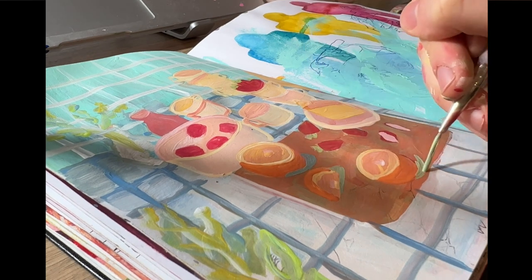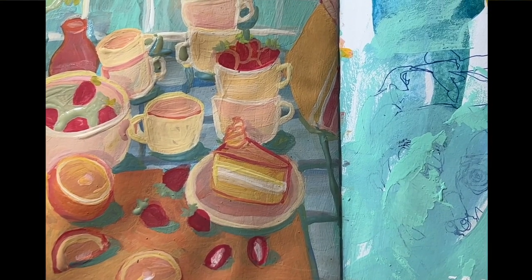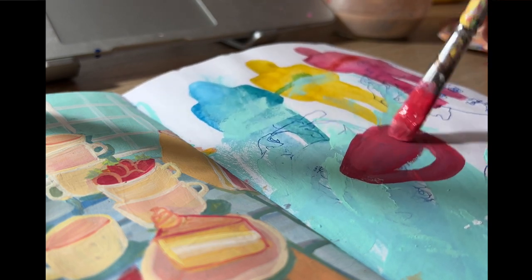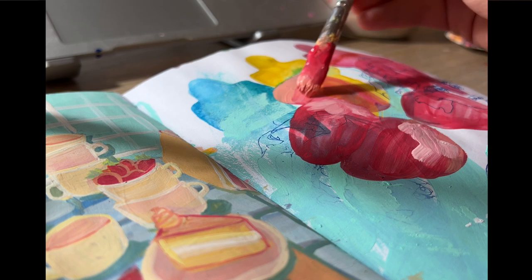After I finished that one, I kind of just wanted to finish the other side of the page as well. I had extra red on my palette, so I found a little reference picture of a plate of strawberries and quickly painted that.